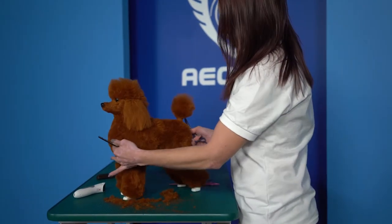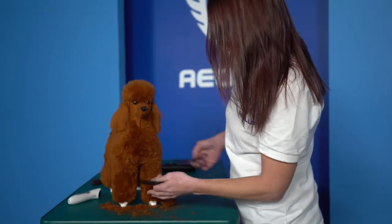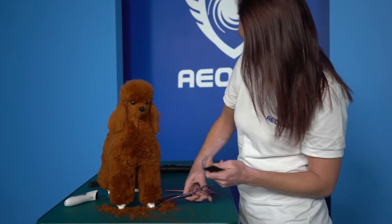Our design team has spent a significant amount of time creating a simulation for groomers to show off their work and for students to work on their skills.